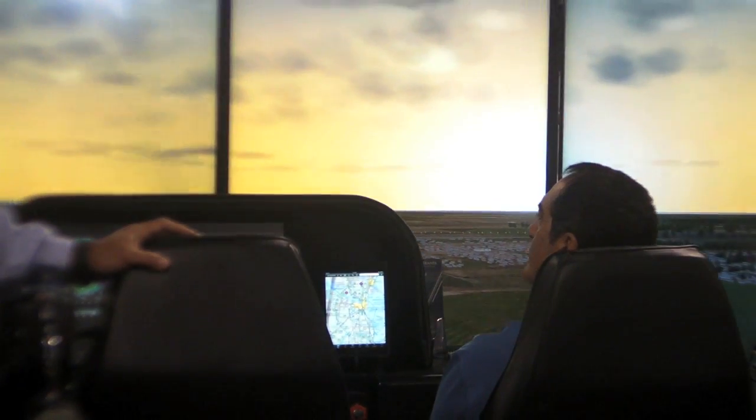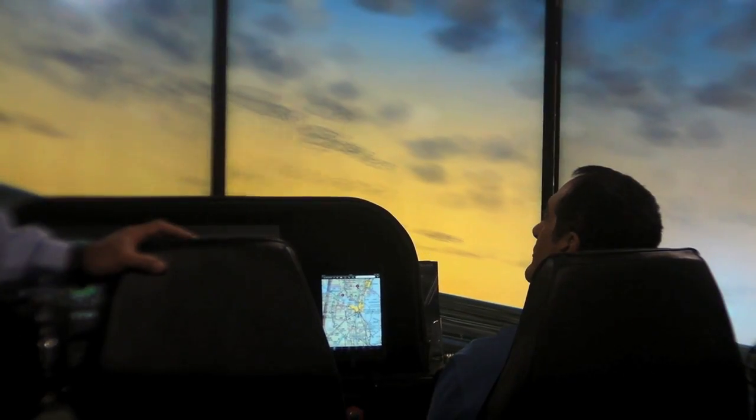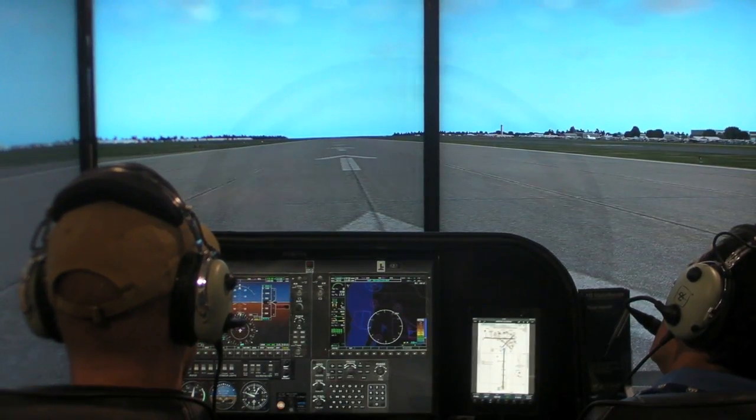It's brighter than a level D simulator. It has more resolution than a level D simulator, and more absolute size.